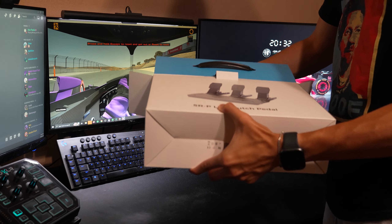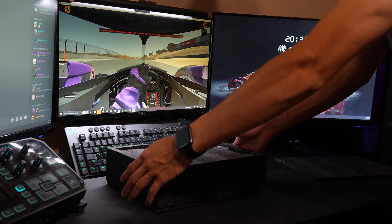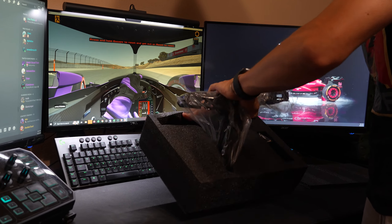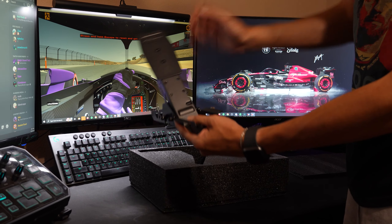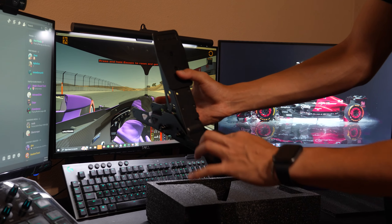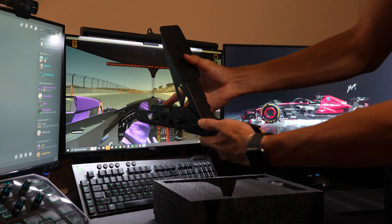In addition to the performance mod, Moza Racing sent over the SRP Lite clutch pedal. Constructed from the same high-strength steel as the provided pedals, this is a great addition and easy installation for those looking to increase their immersive racing experience. Those interested in adding this to their R5 bundle can check it out at mozaracing.com for about $43 USD.